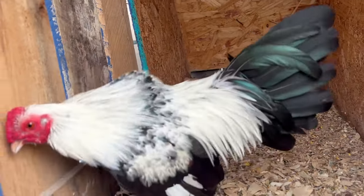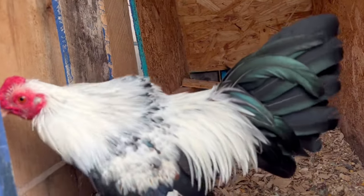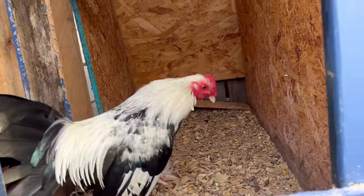Up here we just have this silver duckwing rooster that's molting right now, so we're gonna let him molt. He's a first-year cock, so we're gonna see what he turns into.